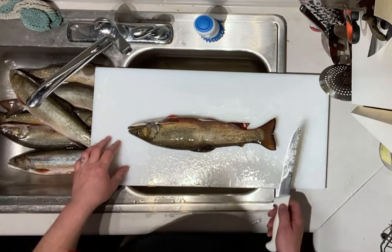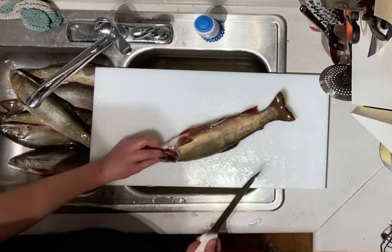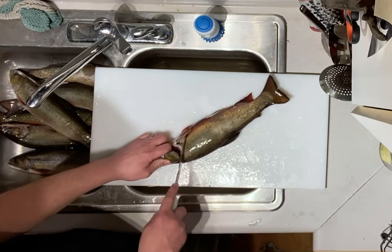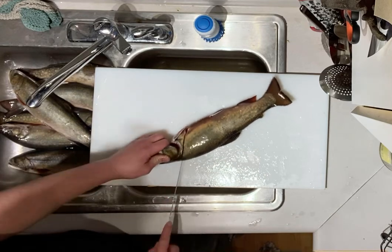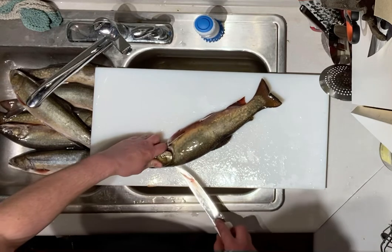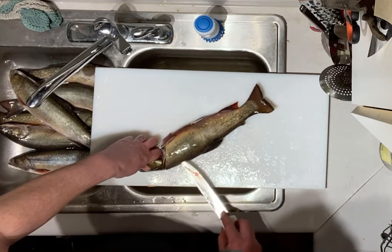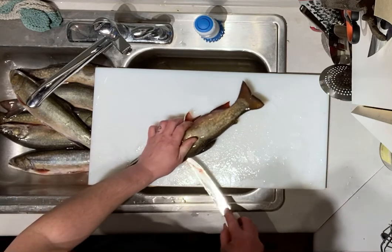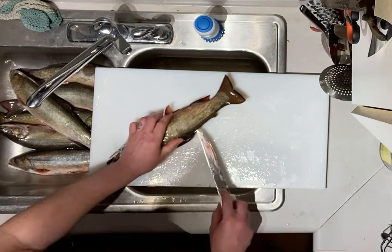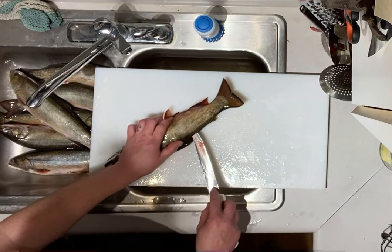Quick how-to on how to clean a brook trout. Start by putting your finger in the gill, making an incision behind the fin on an angle up behind the head so you hit the back, then run your knife down the back to just behind the upper fin and poke your knife through to hit the spine.